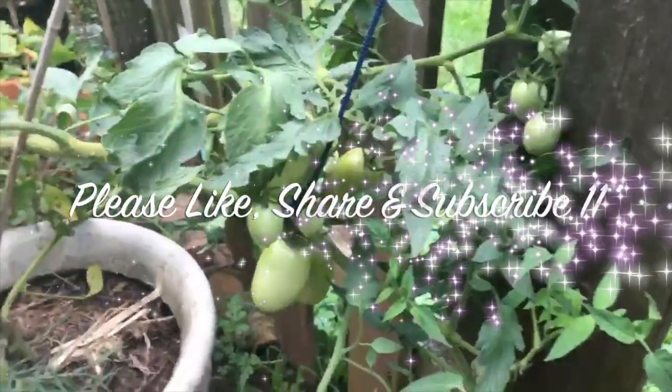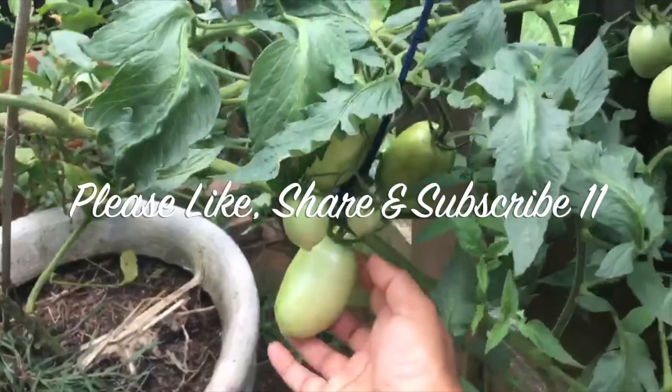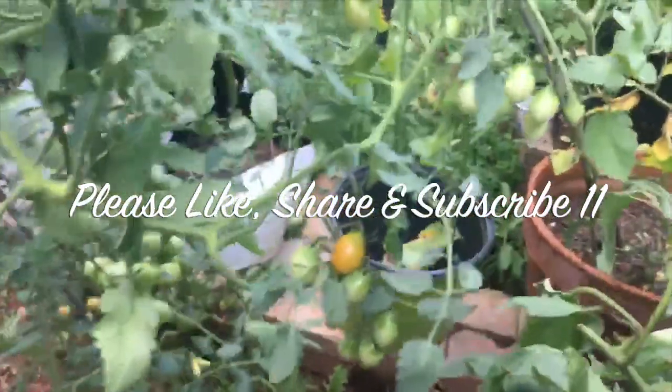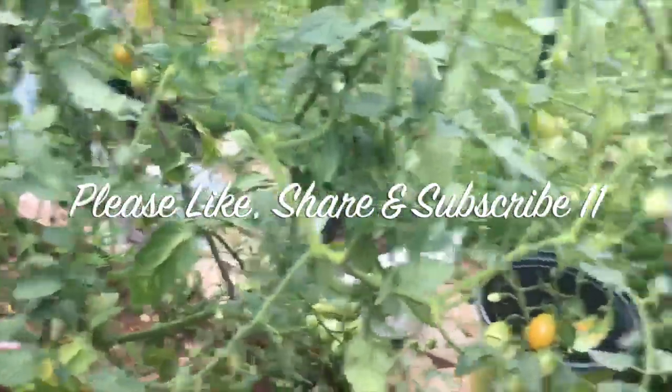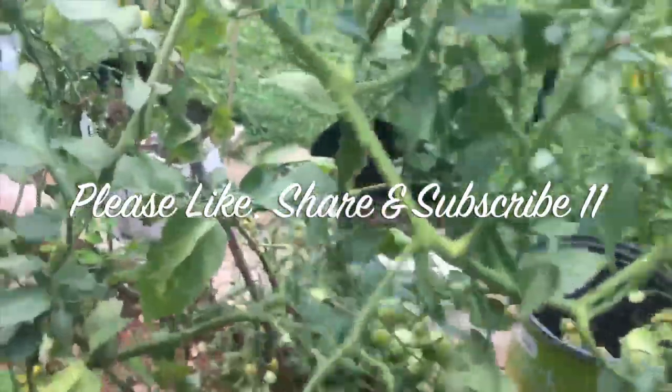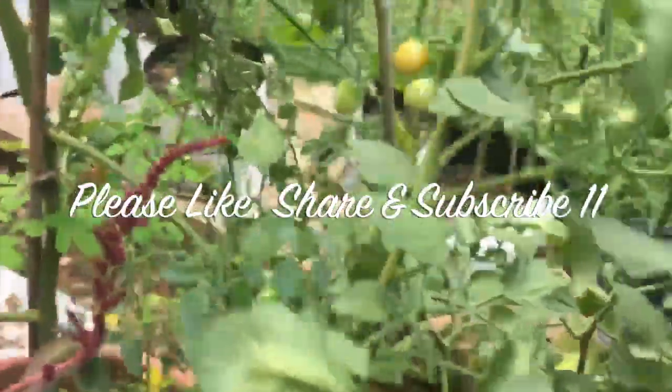Hope you have enjoyed this video and learned something new today. If you are interested in watching more videos on organic gardening and sustainable living, please subscribe to my channel. Thank you, see you!